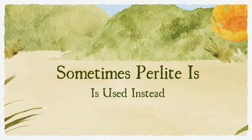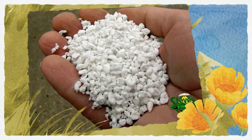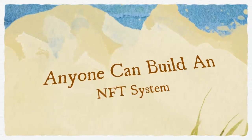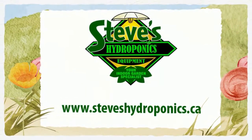The baskets can be filled with expanded clay pellets or sometimes perlite. NFT systems are very susceptible to power outages and pump failure, so roots can dry out very quickly. These systems are very easy to build, or you can buy a ready-made system.